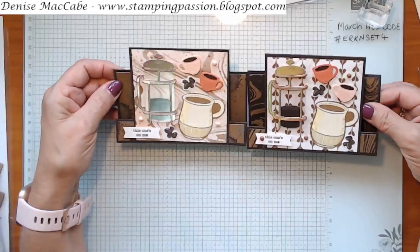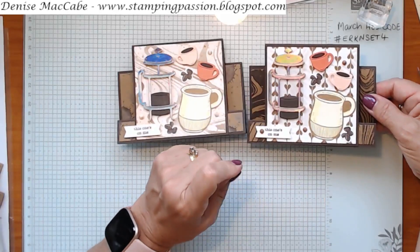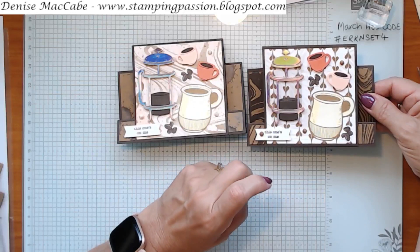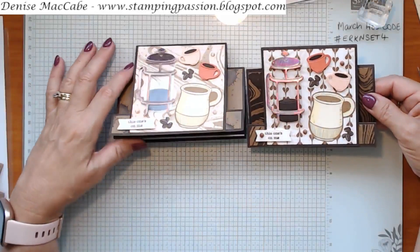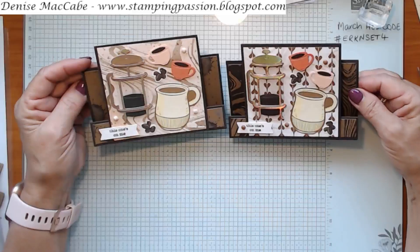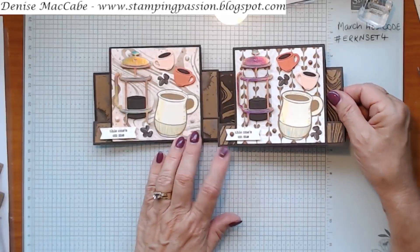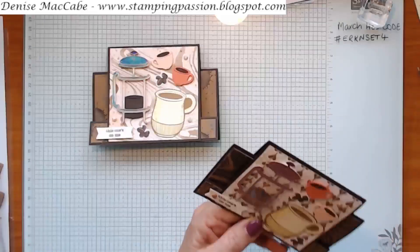You can see that just the different papers can make it look a little bit different. I flipped my pink swooshes over to the coffee art side - it's really cool, I really like it. If you're going to place an order with me in March, this is my host code, which is on my blog at stampingpassion.blogspot.com - over on the right hand side you'll see a March host code button and also the Stamping Up logo.